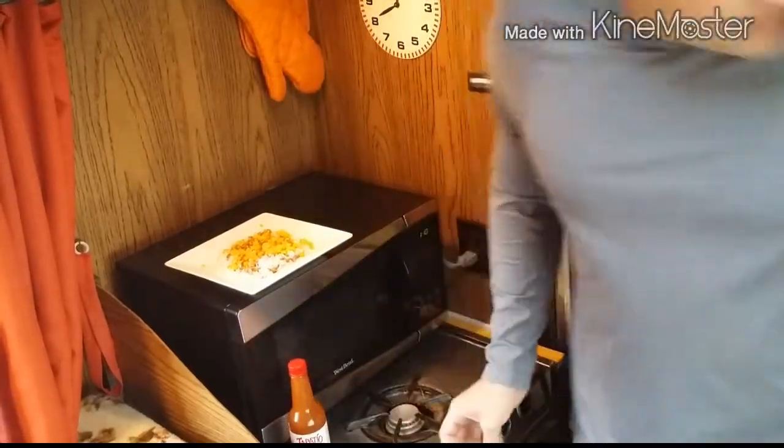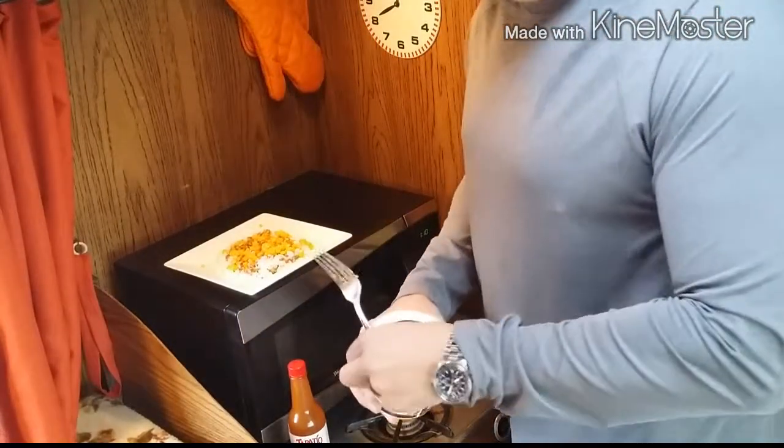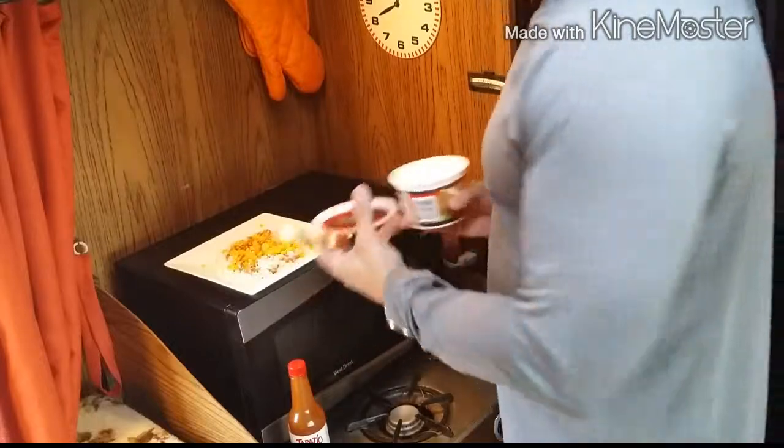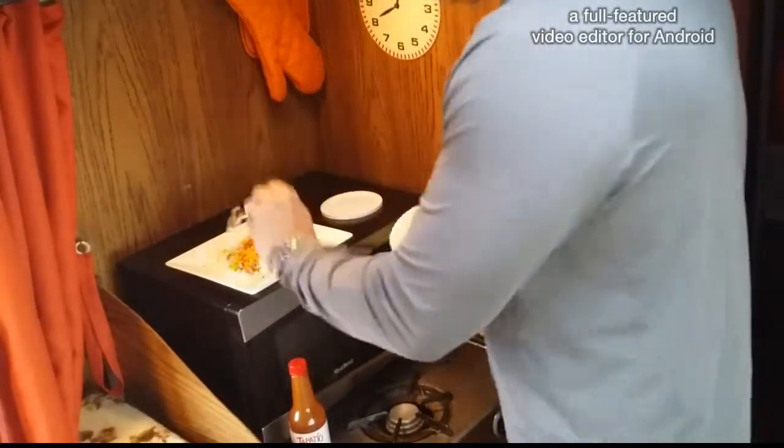Then you top it off with just a couple of dollops of sour cream — not much. I get this stuff at Fred Meyer for really cheap. Just take a little bit of sour cream and do one of these numbers on it.